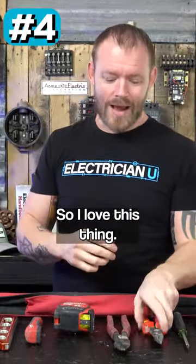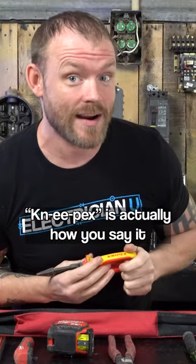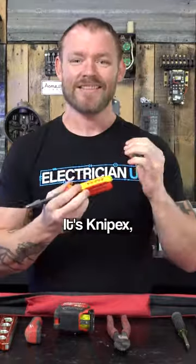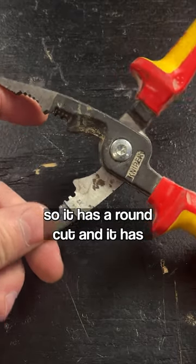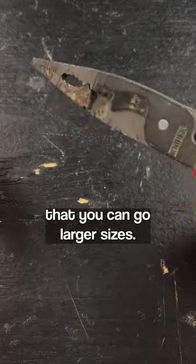Next up, we've got some actual hand tools. I love this thing. This is Knipex — Knipex is actually how you say it, from the horse's mouth themselves. I've worked with them in the past. The cool thing about this is the cutting surface is round like a conductor, so it has a round cut, a much better cut, and a lot higher leverage, allowing you to go larger sizes.